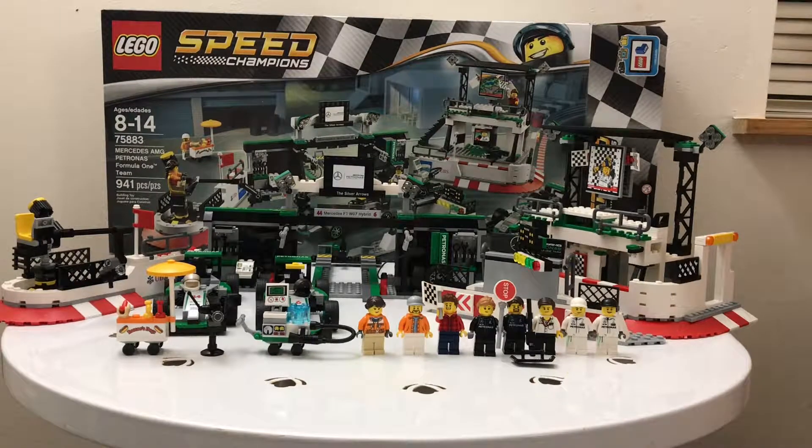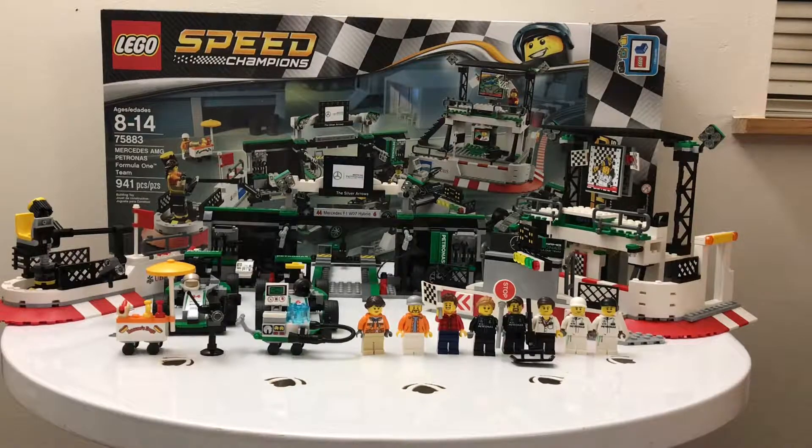Hey guys, it's coolbrot21 here and today we're doing a Lego set review. We have the Lego Speed Champions Mercedes AMG Petronas Formula One Team set. For those of you who don't know, it's basically a Formula One racing team. The set has 10 minifigures, two race cars, and a bunch of other stuff. It's a big set — takes about an hour to build.